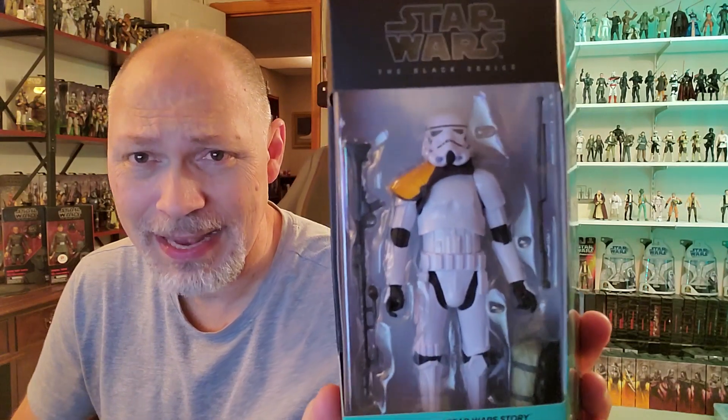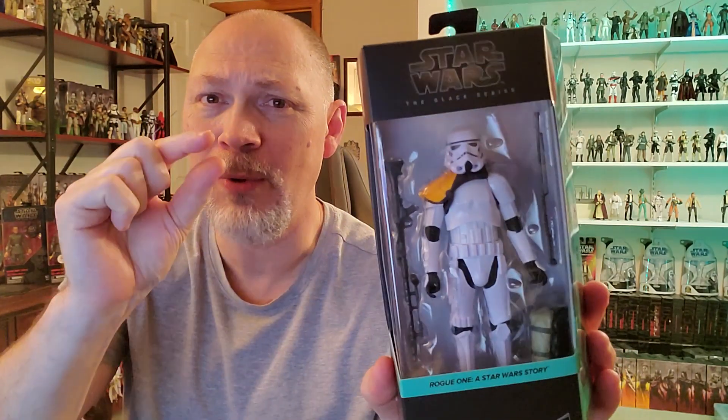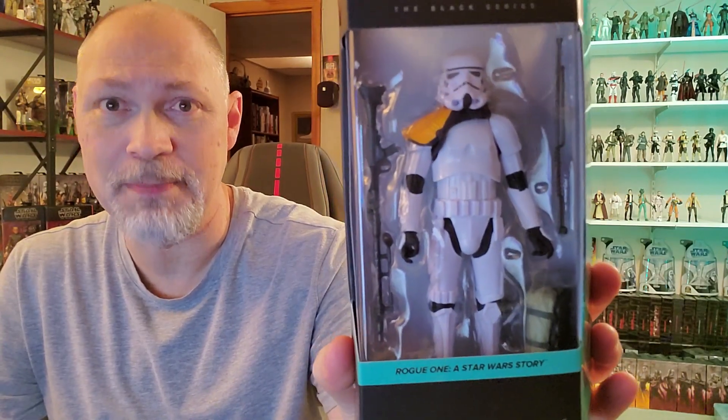Pretty excited for this figure. I think it looks amazing. And just looking at it in the box, I think they may have made this helmet just a wee bit bigger. If you compare it to the Mandalorian Stormtrooper, this one looks a little bit bigger, and I think the proportions are much, much better.